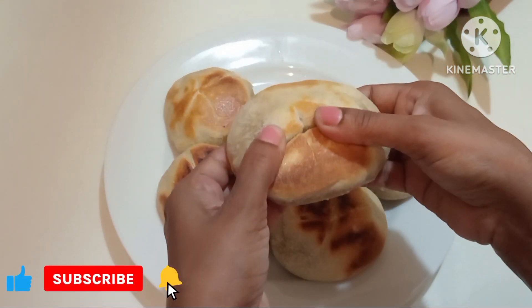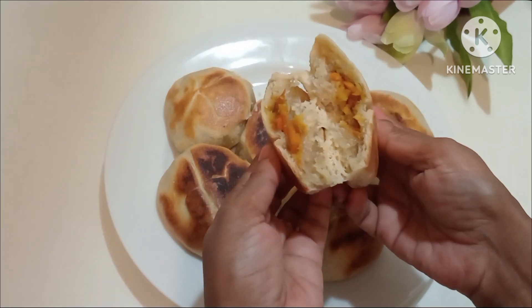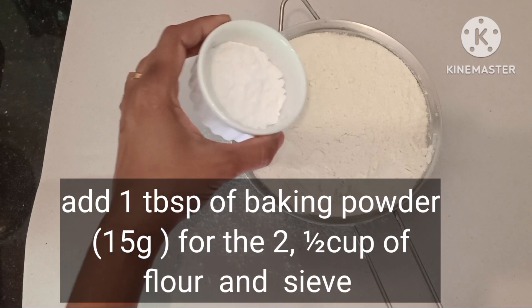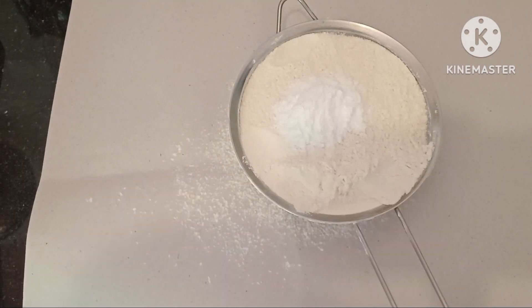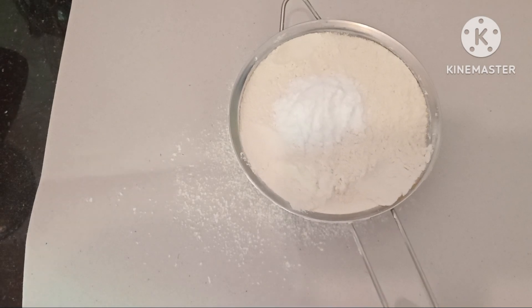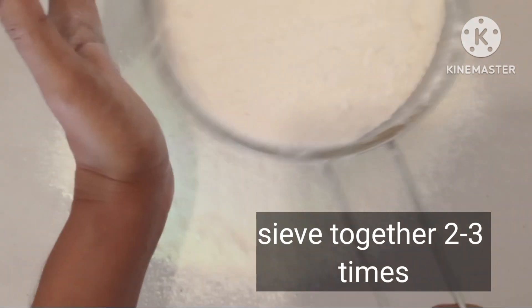I'm going to show you how to make a recipe for this recipe. 1 cup of baking powder, 3 days of baking powder.